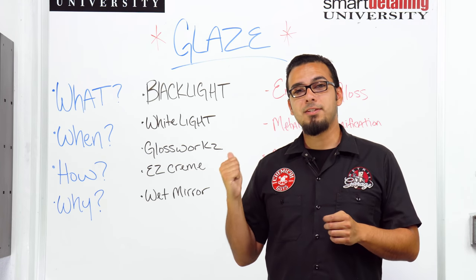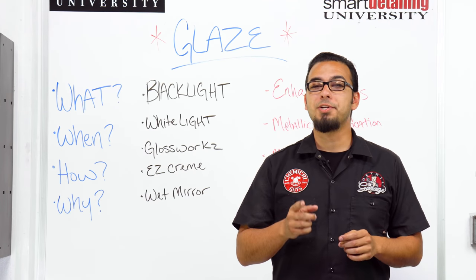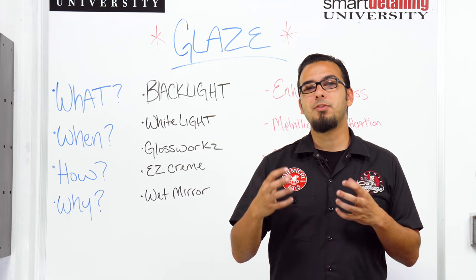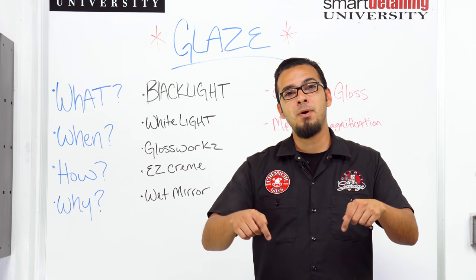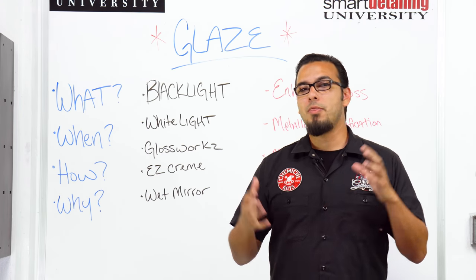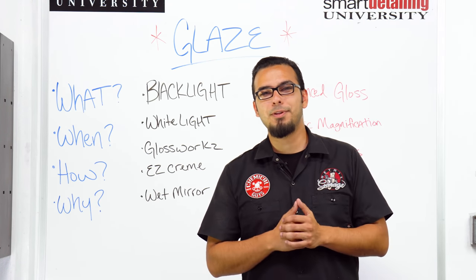If you guys want to learn more about any of these glazes, head over to our website chemicalguys.com or to your local Detail Garage to get some product advice as well as picking out the right glaze for your car. If you like this video please give it a thumbs up and drop your comments down below on anything you want to talk about that pertains to Lab Coat Garage, and we'll see you next time right here in Chemical Guys Detail Garage.